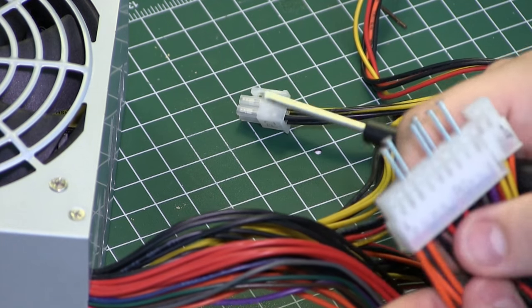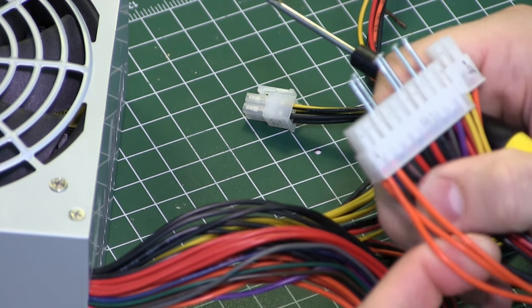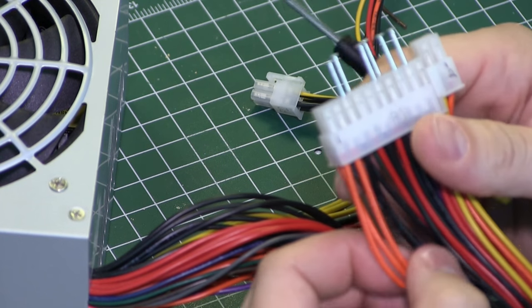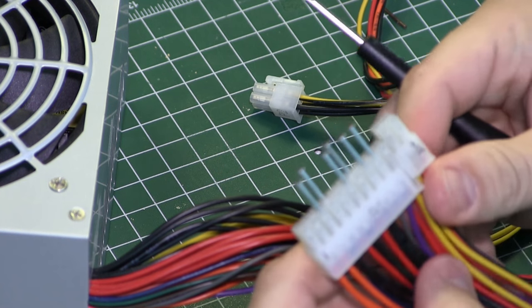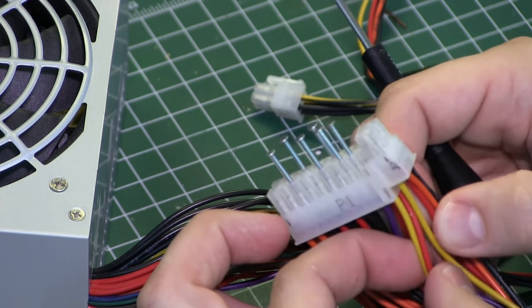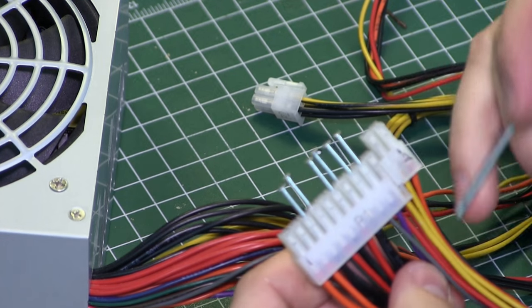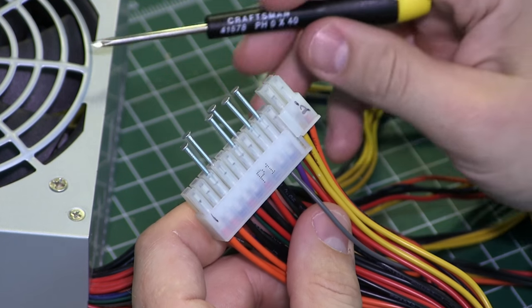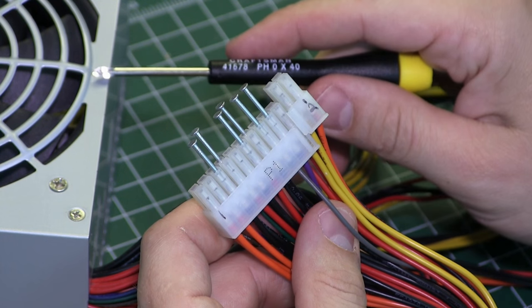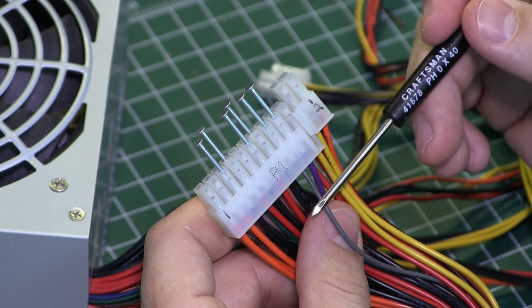The colors you need to know: the orange wires are your 3.3 volt lines, your red wires are your 5 volt lines, and your yellow wires are your 12 volt lines. There are also some other colors. This gray wire is going to be your check voltage — when the power supply is up to voltage it will send a signal to the motherboard telling it that the voltages are set.